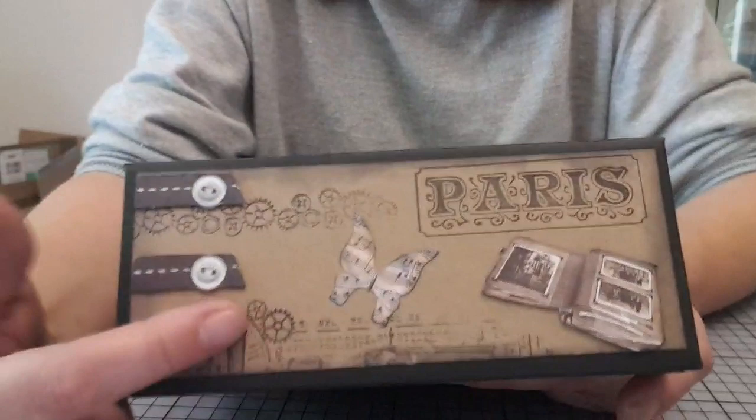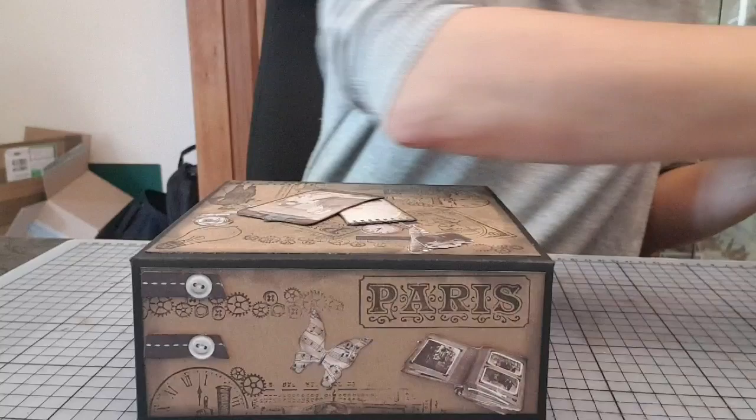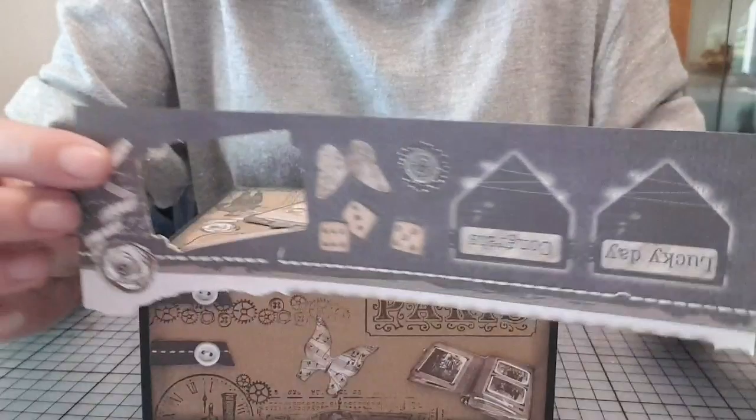Je vous montre le haut, peut-être que le voir à l'endroit c'est mieux. Donc là, pareil, un travail de tamponnage. Et après, je suis venue mettre des embellissements, des die-cuts, ce qu'il y a beaucoup en bas des pages de chaque page en fait.